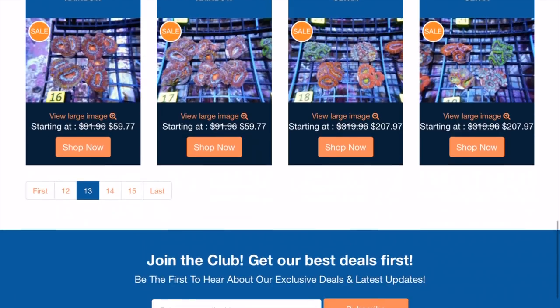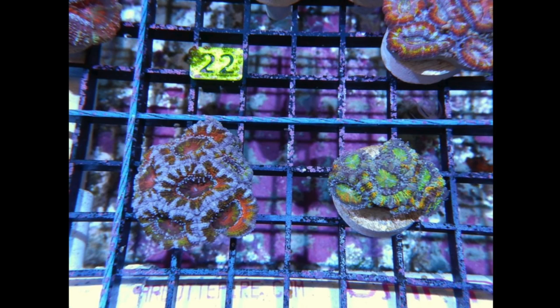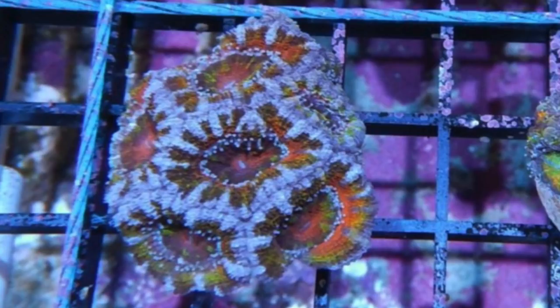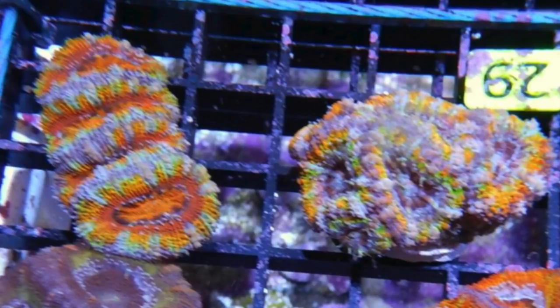I'm going to continue shopping. I'm not going to drag you through the entire WYSIWYG section because they have a lot of stuff to look at. I ended up getting two different A-can packs. The first was a two-piece pack. I got two really nice rainbow A-cans. Then I also got a four-piece A-can pack — a couple nice rainbows, a really nice purple one, and a nice red one with a blue inner rim. Let's take a closer look at the purple one — really, really nice. My buddy Dave has one like that so I figured I'd get one to match. On the right is that nice red and orange one, and these top two rainbow ones — they are something special.